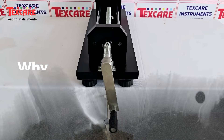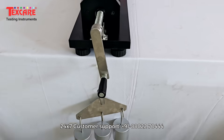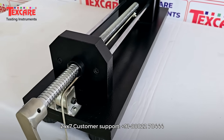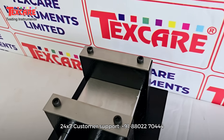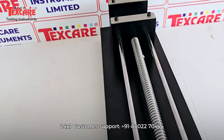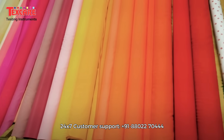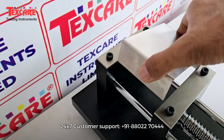Introducing the Fabric Extensometer by Texcare Instruments Limited, a precision-engineered testing instrument designed to measure the elongation and recovery properties of fabrics with the utmost accuracy and reliability. This advanced device plays a vital role in determining how a fabric stretches under tension and how well it returns to its original shape after the force is released.